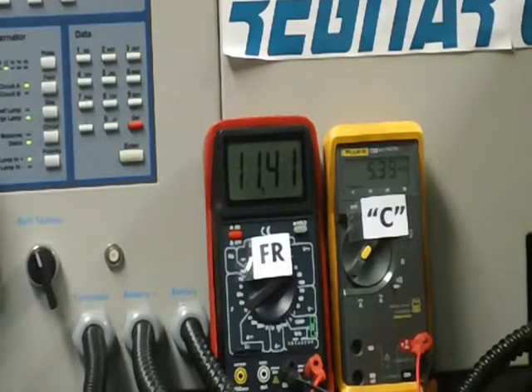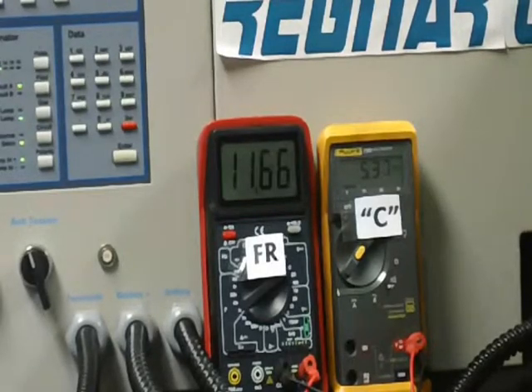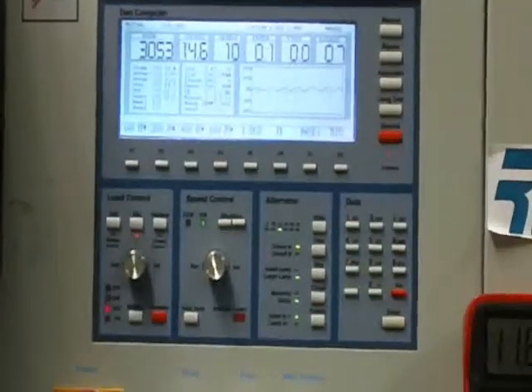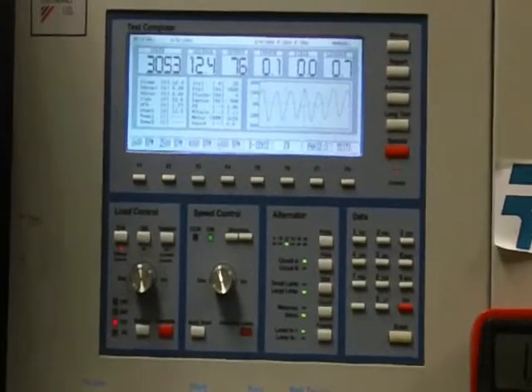You can see that the FR signal is high — it's unloaded. There's only a 10 amp load and voltage on the bench is 14.6 volts. And when Gene loads the system, the FR signal drops low.